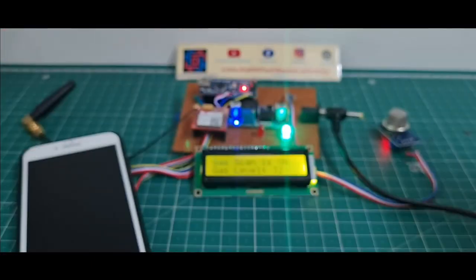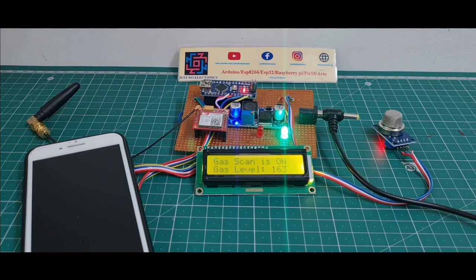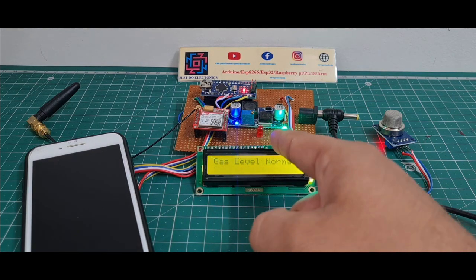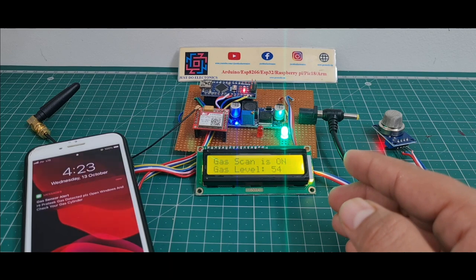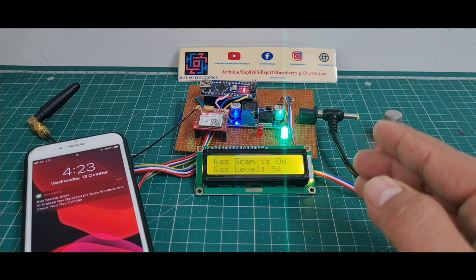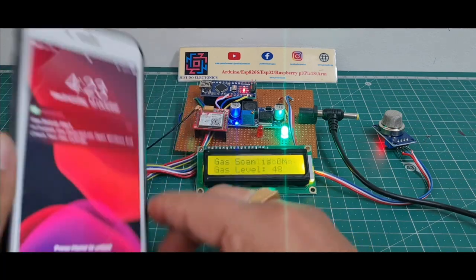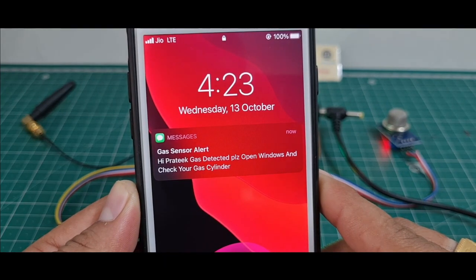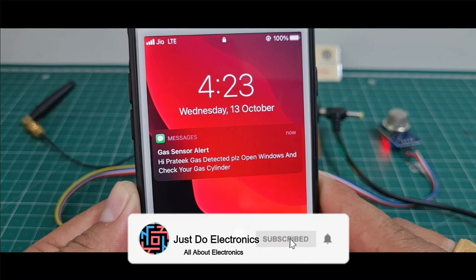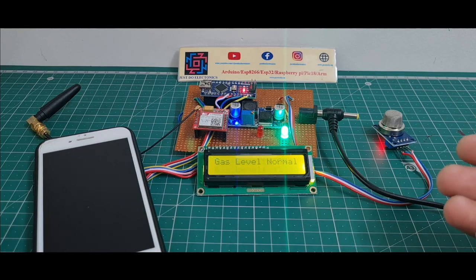I rub the hand sanitizer and put my hand near the MQ135 sensor. The gas level jumps to 163% and the alert red light turns on. The LCD displays 'Gas Leakage'. Since it crossed 80%, the GSM sends an SMS saying: 'Hi Prateek, gas detected — please open window and check your gas cylinder.' I hope you understand this project.